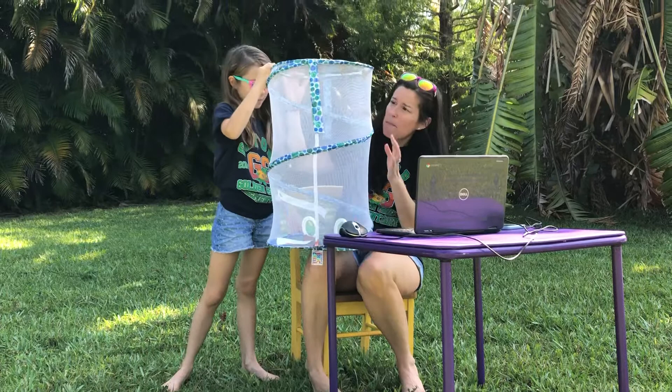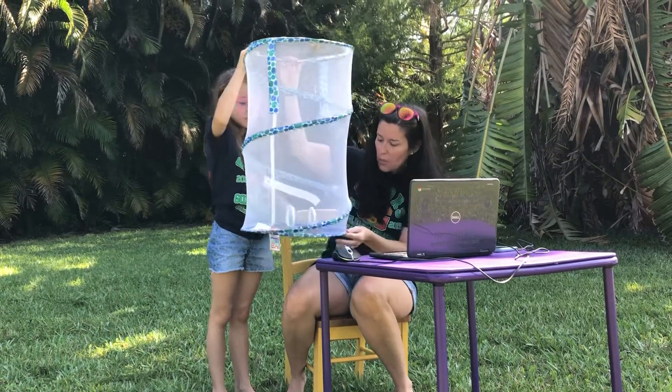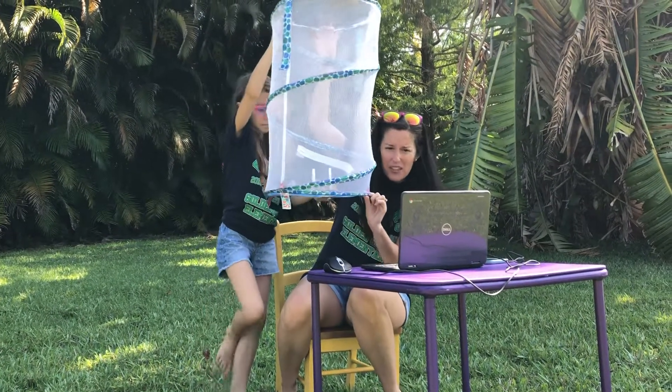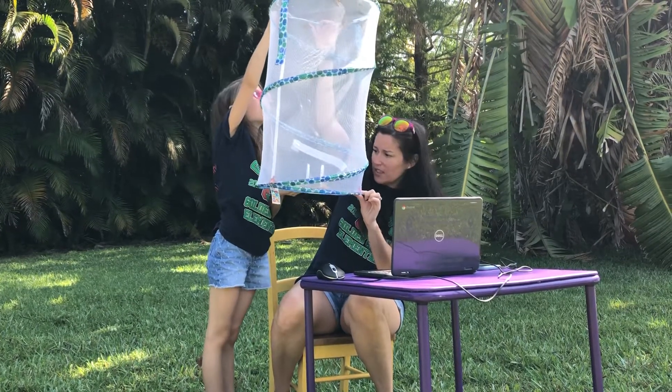You can kind of see most of them are flapping around at the top. They're ready to go. We had put some watermelon down at the bottom, and they've really eaten the watermelon.